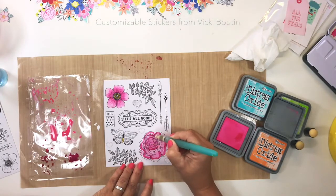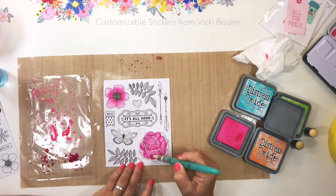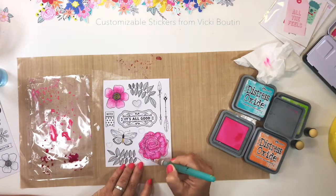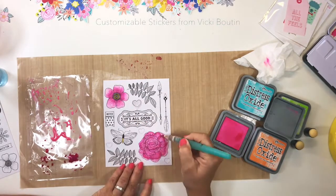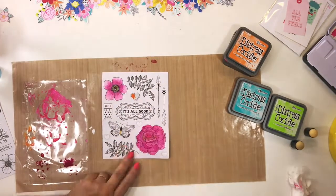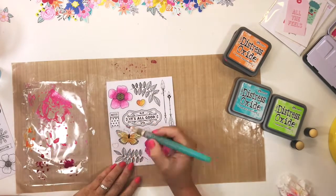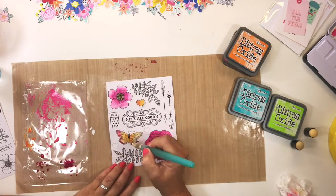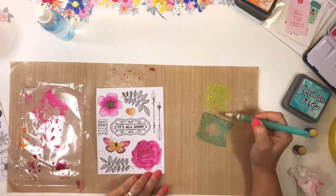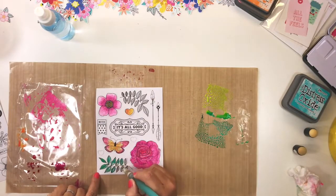These adjustable Vicki Burton stickers that came in the Hip Kit Club main kit for January are the perfect medium to use this technique on, because not only is the cardstock they're printed on a really good quality, but they're nice and porous so you can use a lot of water. The sticker medium they're using reacts really well with wet medium — it doesn't warp, it doesn't distort — so I was really pleased with the effect.